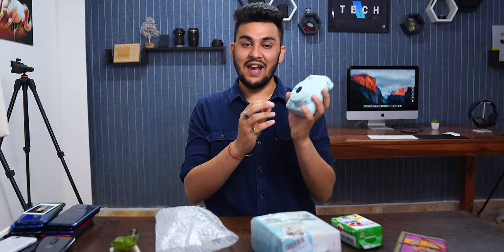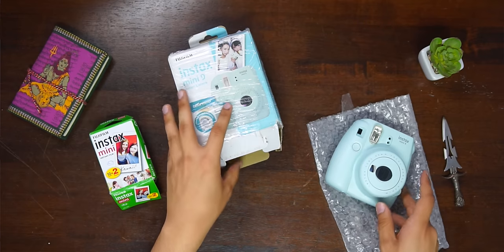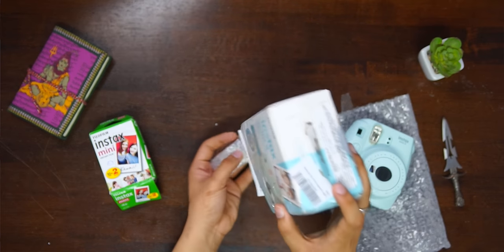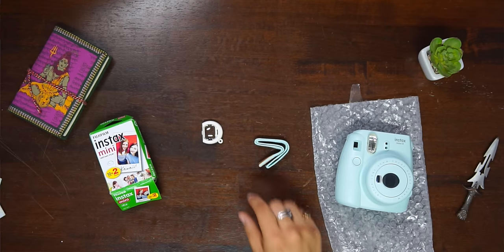The camera is made of plastic. Let's see what we can find in the box. Everything has been removed. We have a lot of documentation here — we'll keep that on the side.